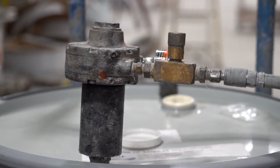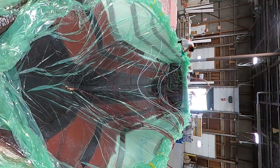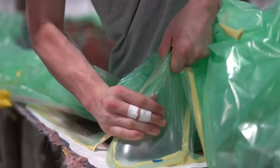With the bag fully sealed, the resin is then mixed and through a predetermined sequence, feed lines are opened and closed starting from the middle and working out to allow resin to fully spread throughout the part. 90 minutes later, the mold is fully wetted and the feed lines are closed off. The part is left to cure overnight.